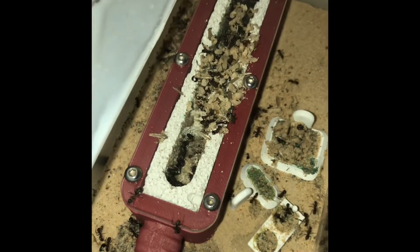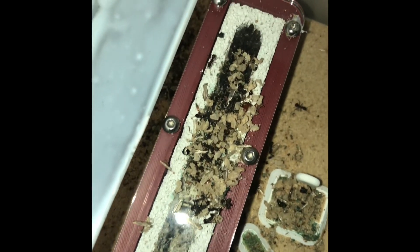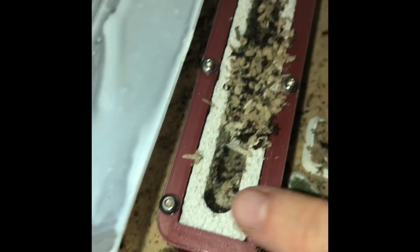Everybody, welcome to a new video, this time about my Formica rufibarbis, and they desperately need a new nest. This is their current setup, and as you can see they made quite a mess of things.